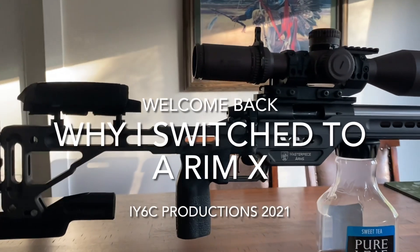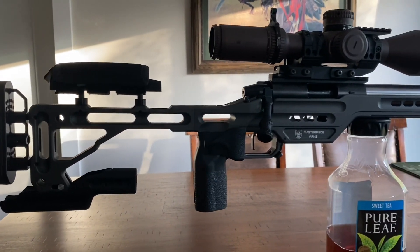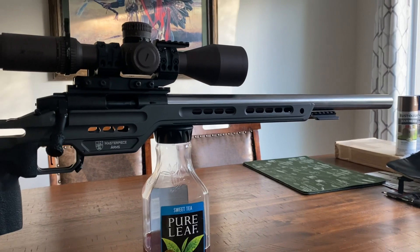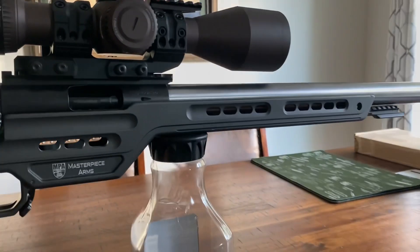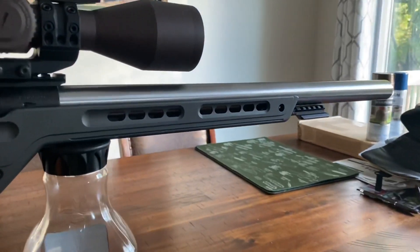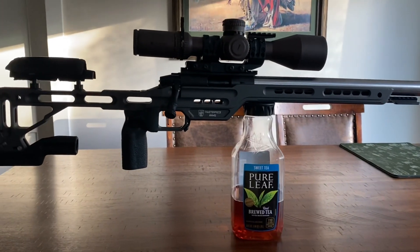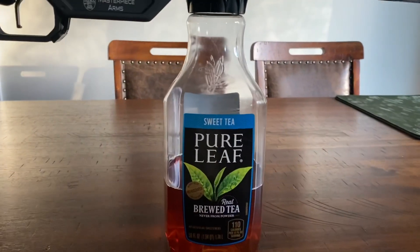Alright you guys, welcome back to Is Your Six Covered. Appreciate you showing up, and today we are doing the official talk about the reasons why I had DP Gunworks build me this rifle. Before we get started, you can see that it's balancing on the Nectar of the Gods, also known as Pure Leaf Sweet Tea.